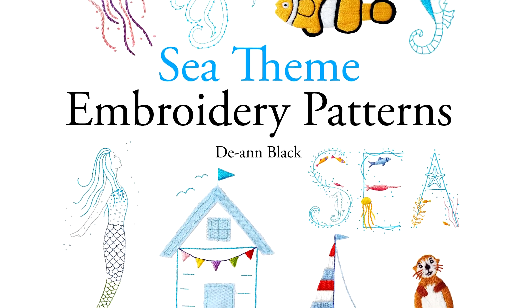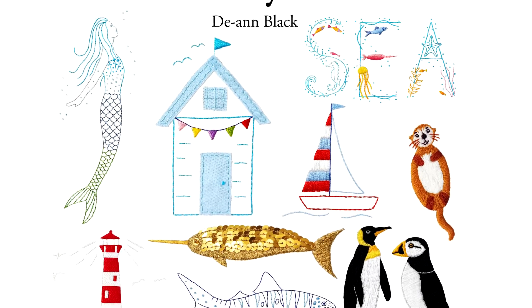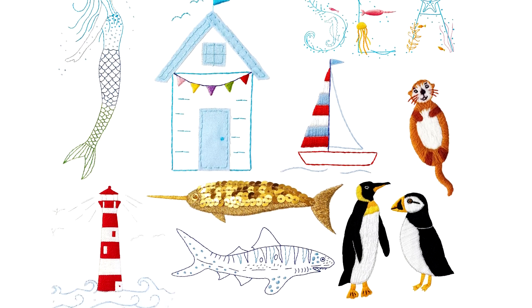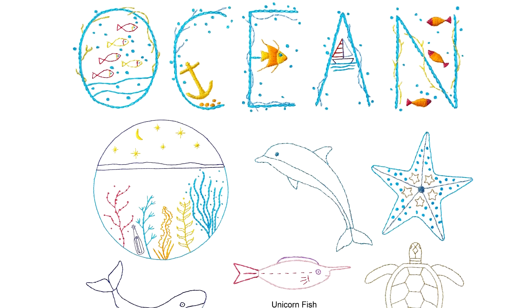The patterns include narwhals, seahorses, jellyfish, sharks, a mermaid, lighthouse, beach huts, boats, starfish, dolphin, whales, swordfish, sailfish, seal, oyster and pearls.